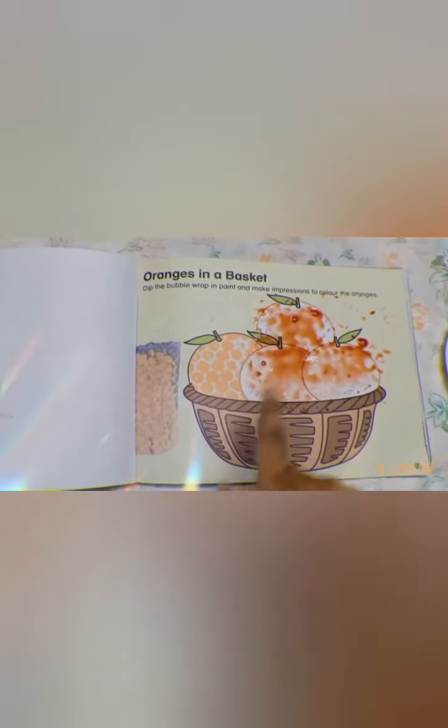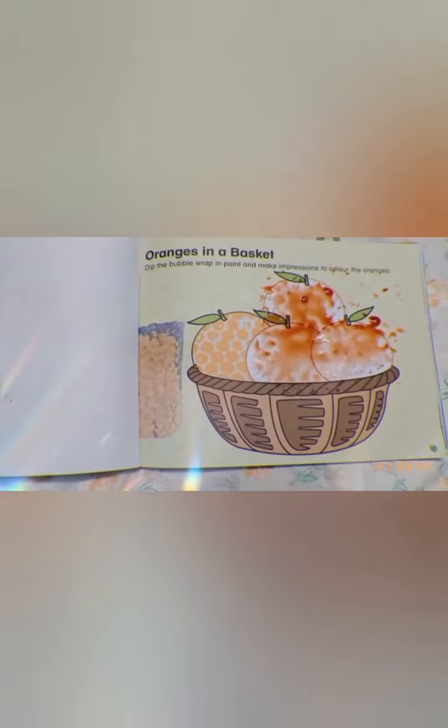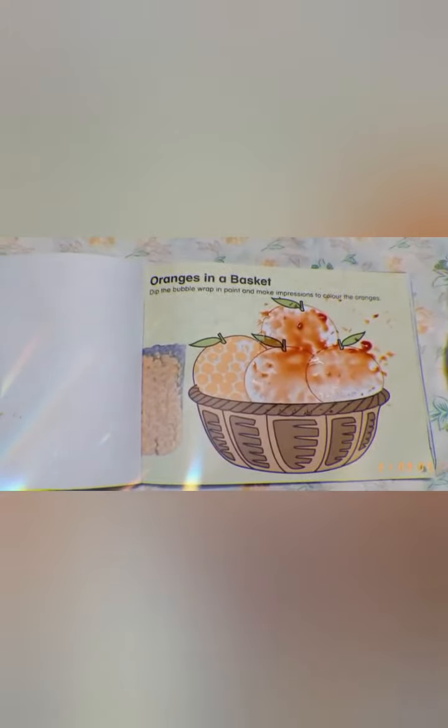So this will look round and round. Can you see the oranges are looking orange in color? So like this, kids, you have to do this activity at home with the help of this bubble wrap and send me a pic of your work. Till then, take care and bye-bye.